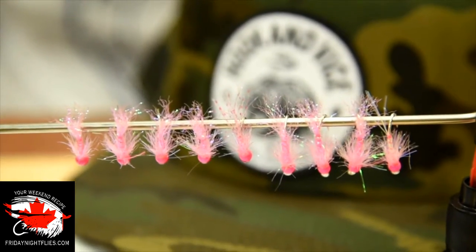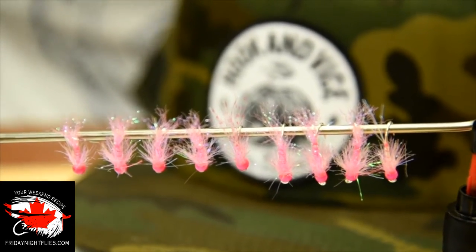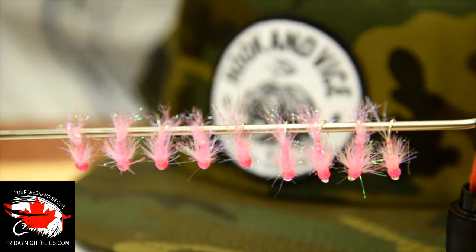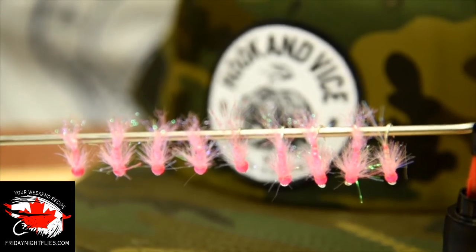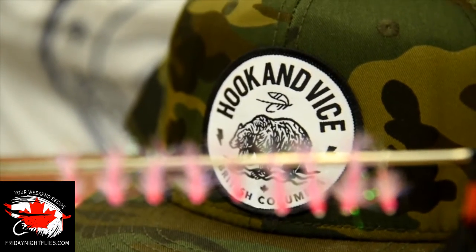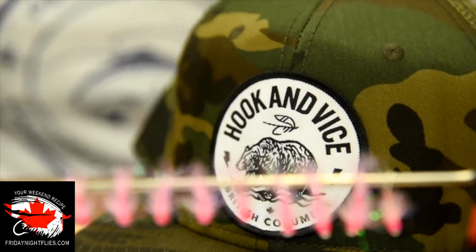All right everybody, here we are — another Friday Night Flies at Bass Pro in Tawasson. I've got a new face here with me today. He's going to tie up some of these pink flies. They're kind of pretty. I'll let him describe them as he introduces himself. That's his buddy's company there, Hook and Vice. Give them a look out.